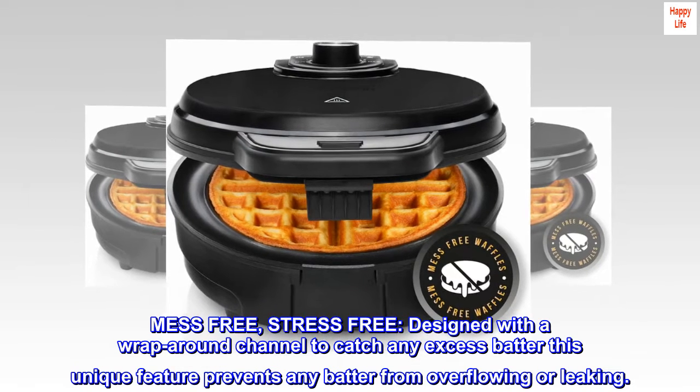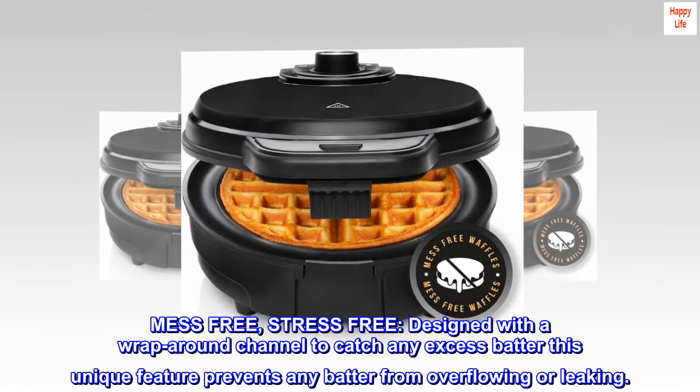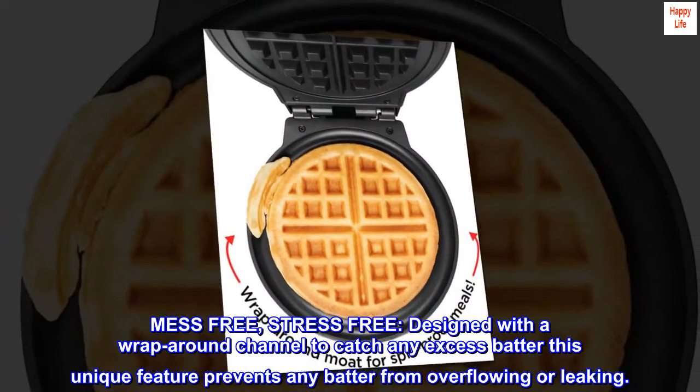Mess-free, stress-free — designed with a wraparound channel to catch any excess batter. This unique feature prevents any batter from overflowing or leaking.